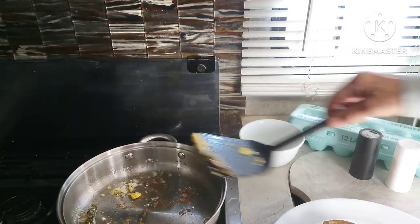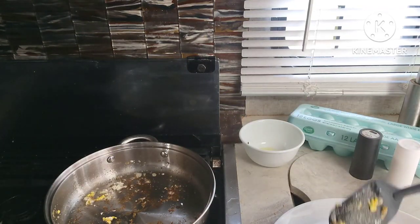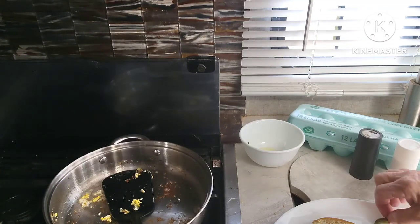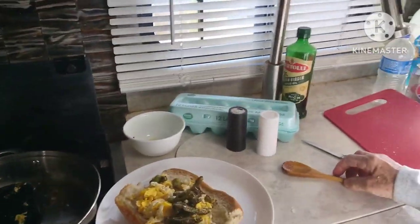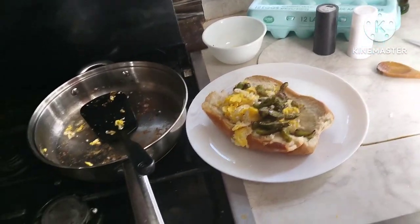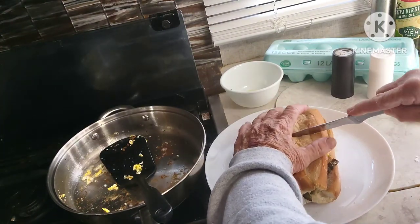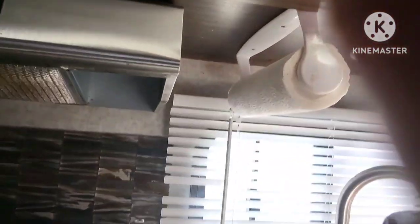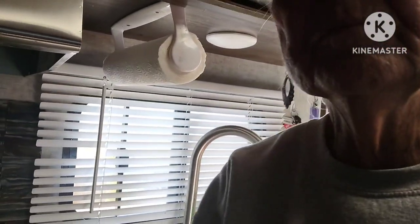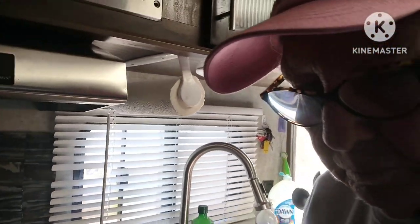There's a lot of meatless Fridays in Lent, and a lot of people just don't eat meat throughout the entire time. This is an Italian staple. The bread's crusty on the outside; it's got the flavor on the inside.